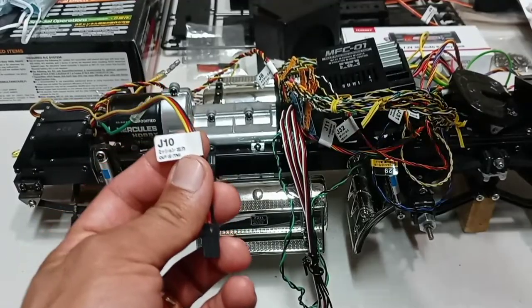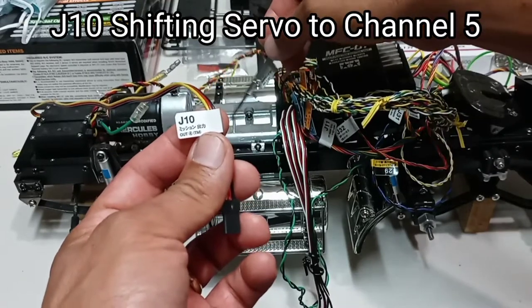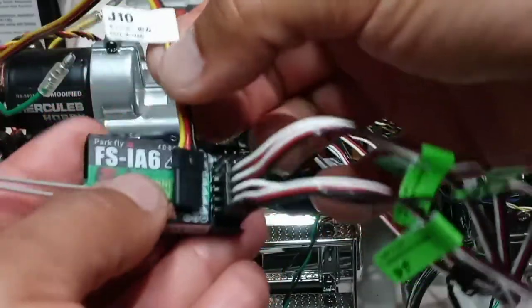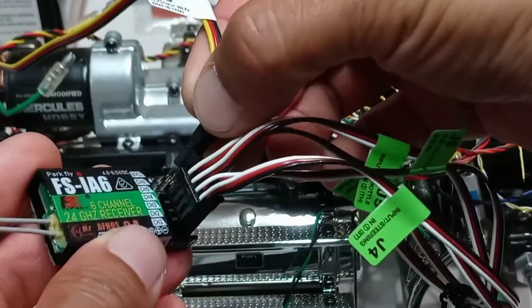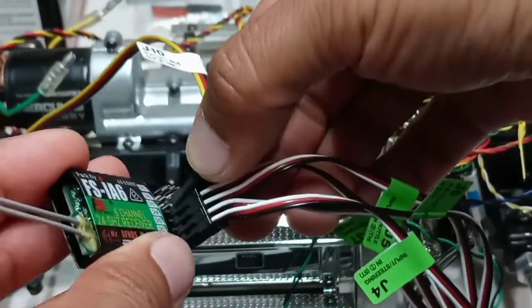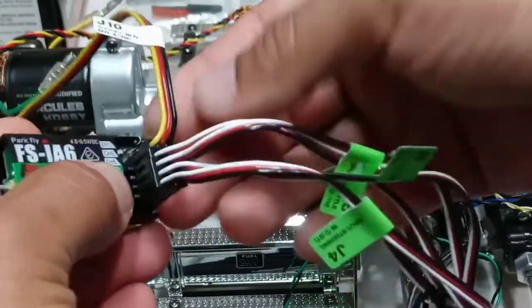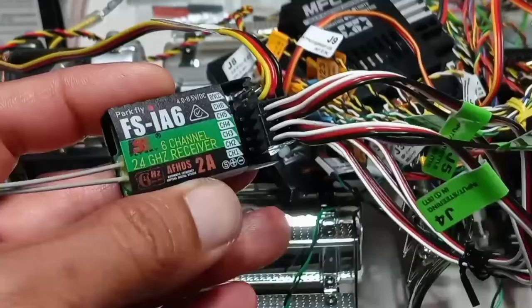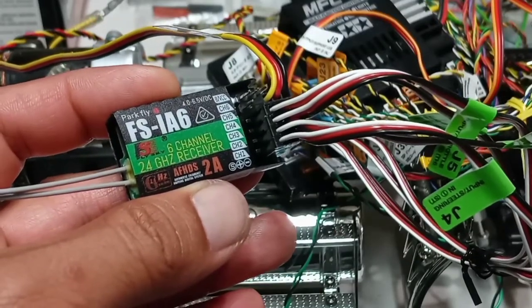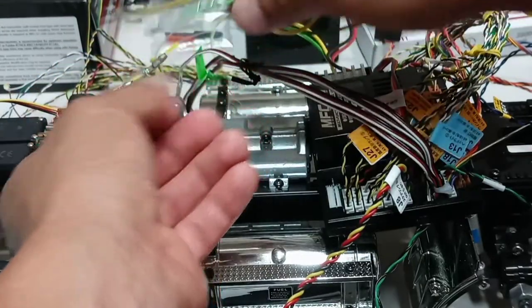J10 is the shifting servo — to shift the transmission for the gears — and this one goes to the receiver on channel five. Now I'm going to connect the motor cables: green goes with green.